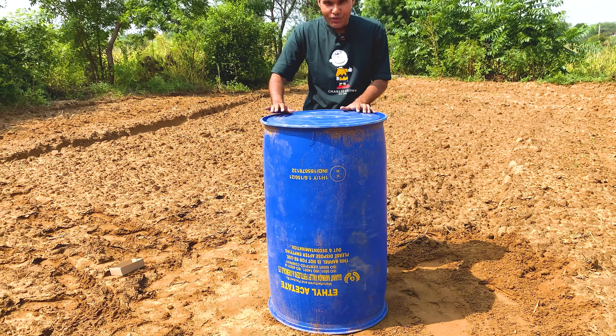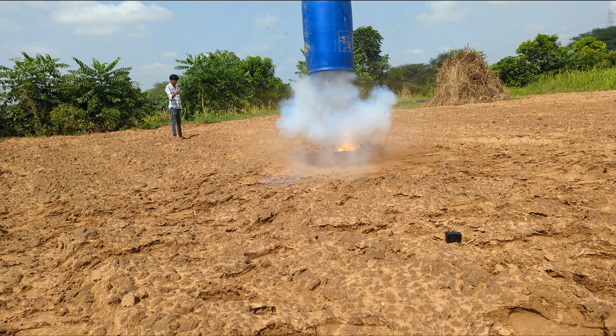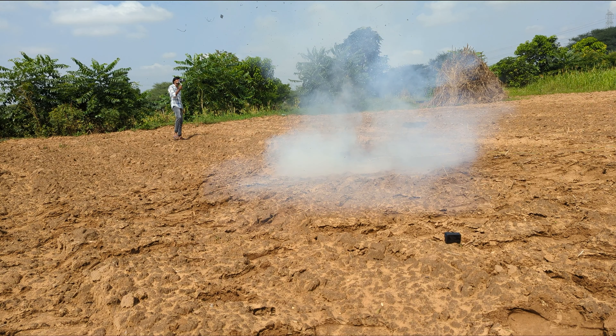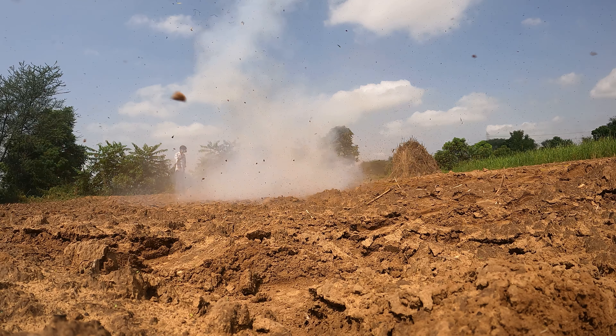Let's do a blast. Boom! It's enough. You let our tank nuts. Can you see? I don't know.